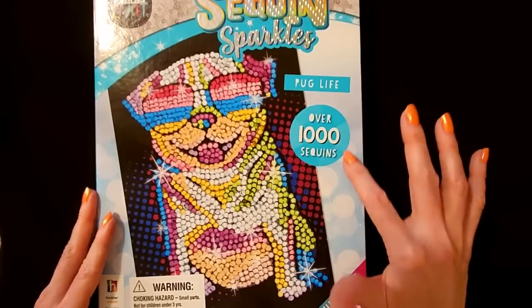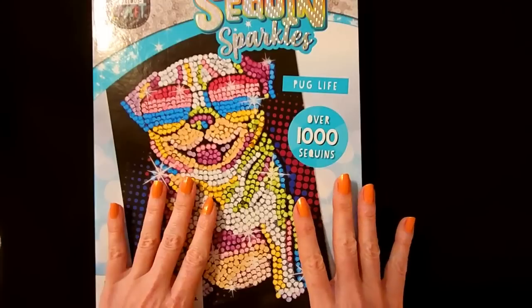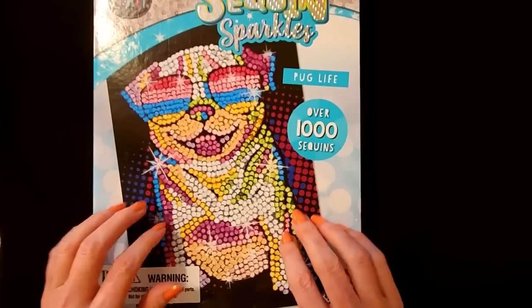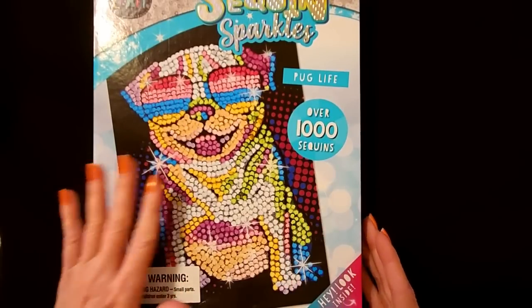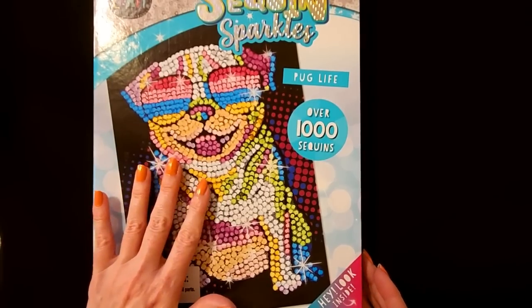This set comes with over a thousand sequins. And I just thought this was so cute. So we're going to start working on this little set today. There are a lot of different colors that you add, so we're just going to get started on it today.